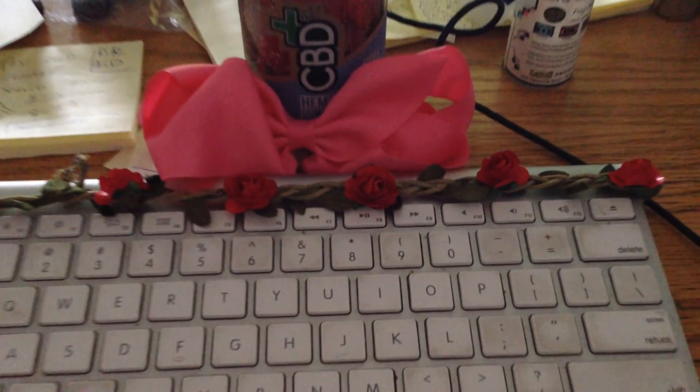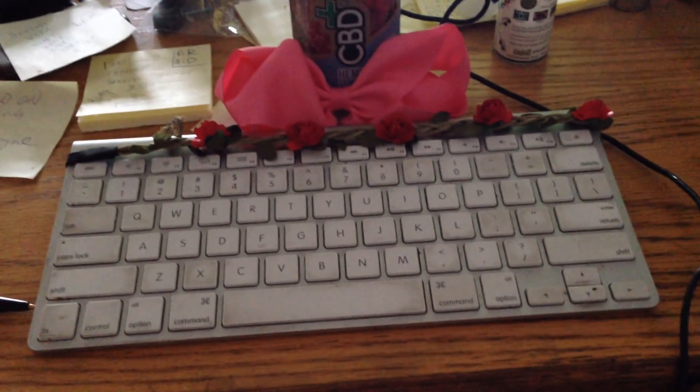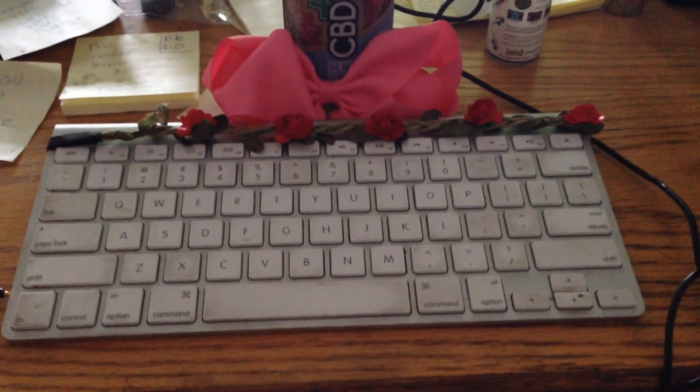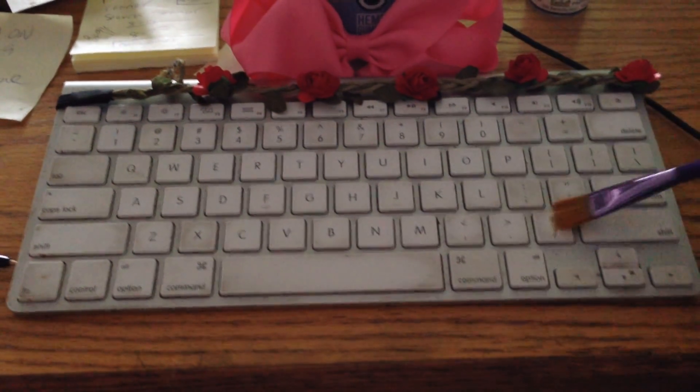And if you attach an ultra-spiritual headband to your keyboard and a bow, all of your internet interactions will be beyond compare. You will not even understand the perfection and beauty, and the gentle touch of the brush is your pathway. Feel that gentle touch.